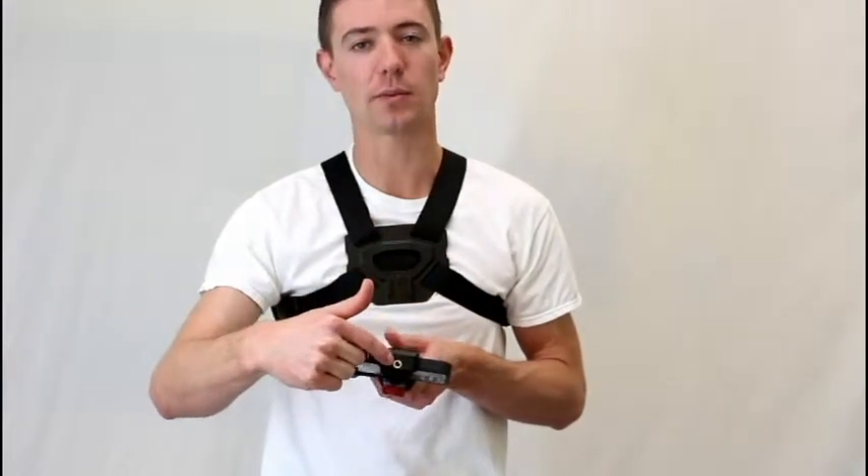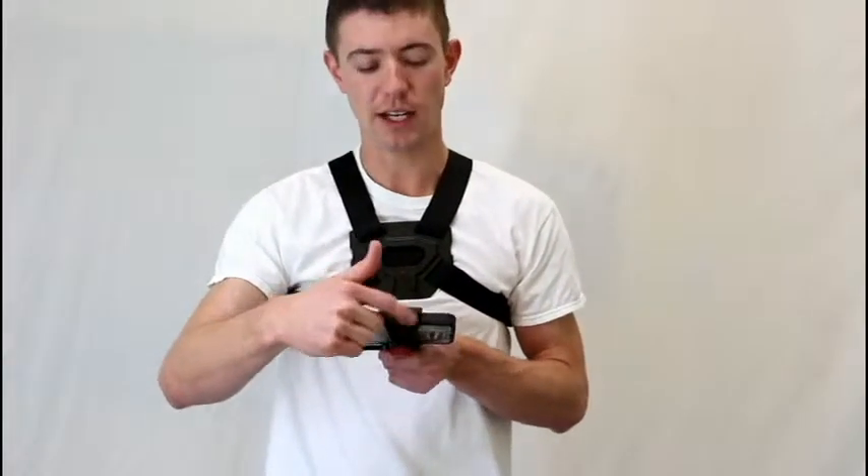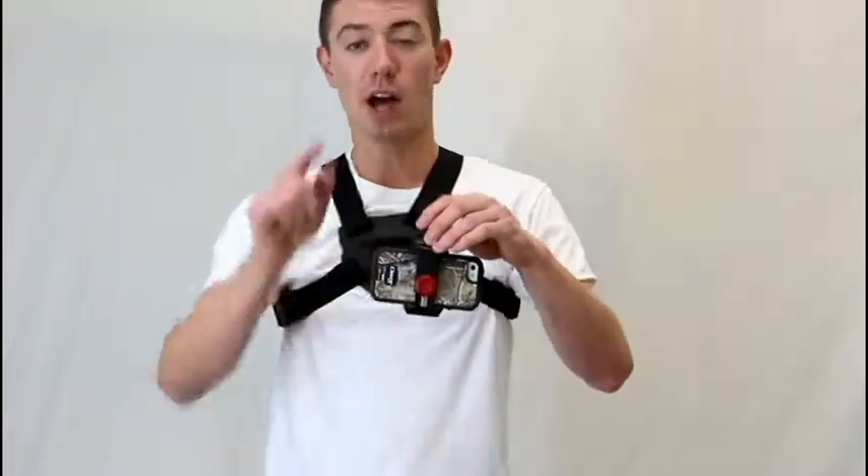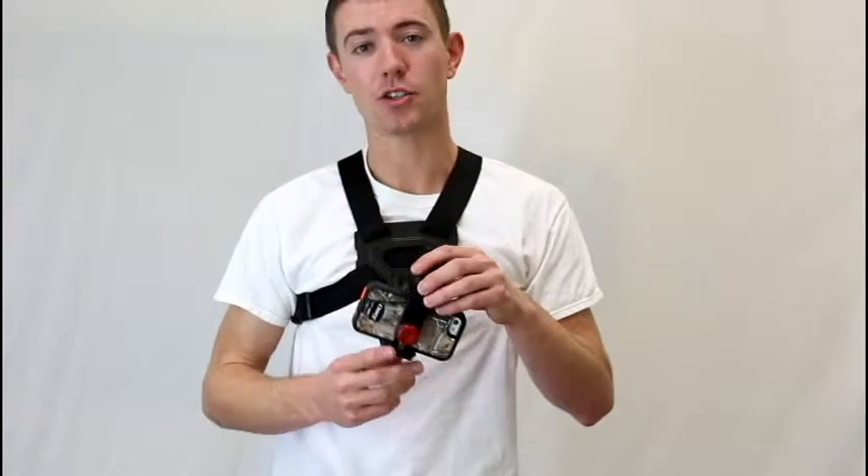Every Velocity Clip also comes with a tripod mount. You can see it here on top — it just screws right into the top of any standard tripod, ready to go. I'm actually using my iPhone here on the tripod.